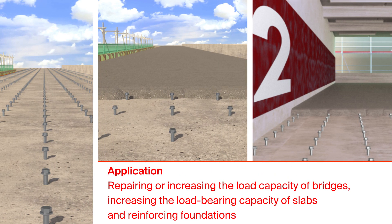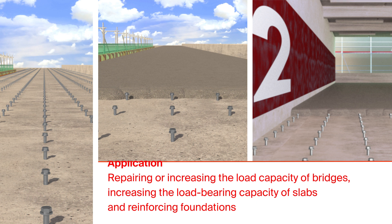For repairing or increasing the load capacity of bridges, increasing the load-bearing capacity of slabs, and reinforcing foundations.